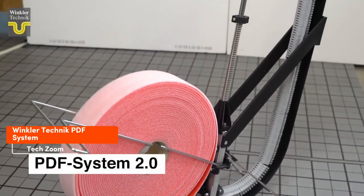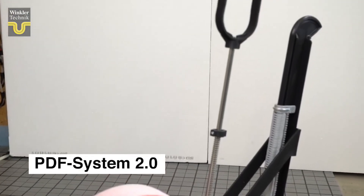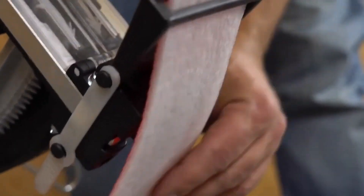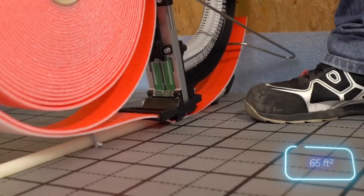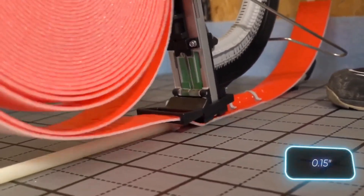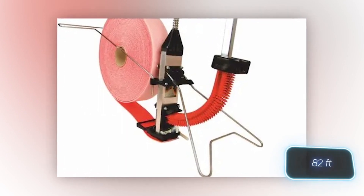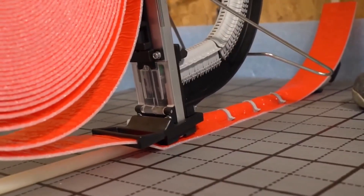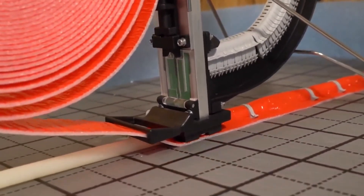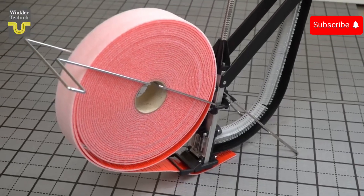Winkler Technik's PDF system has nothing to do with PDF files — it's a system for underfloor heating installation. This tool helps install insulation tape, a handy solution for areas over 6 square meters. You can opt for EPDM tape, a few millimeters thick, typically sold in a 25-meter roll. Working with tape is simpler than using protection tubes, and you can even handle it solo. But one question remains: why is the price available only upon request?